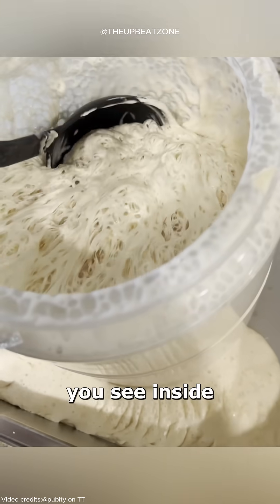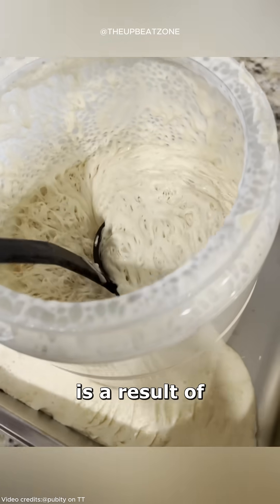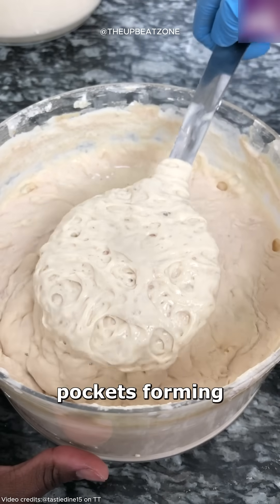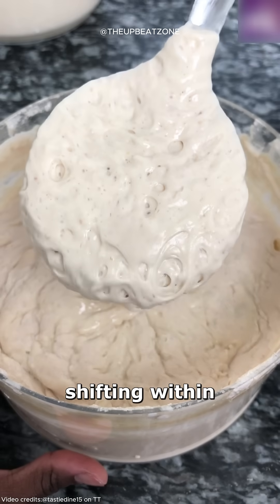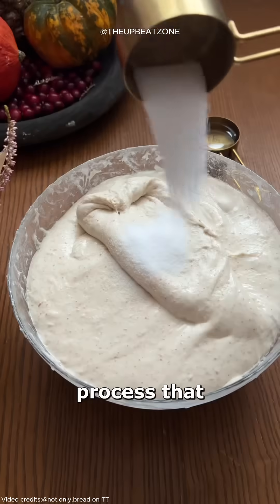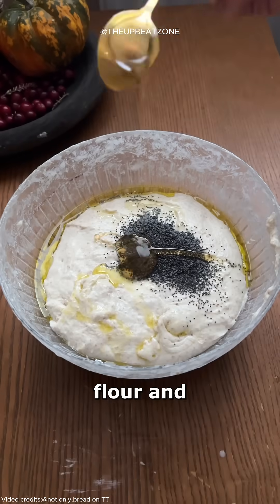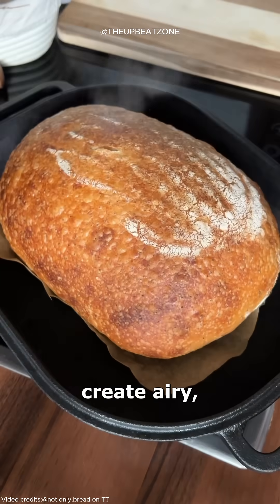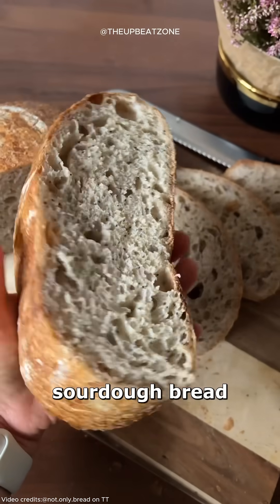The movement you see inside the container is a result of this biological activity — tiny gas pockets forming, rising, and shifting within the sticky, dough-like mass. It's a mesmerizing process that transforms a simple flour and water mixture into a powerful leavening agent, ready to create airy, flavorful sourdough bread.